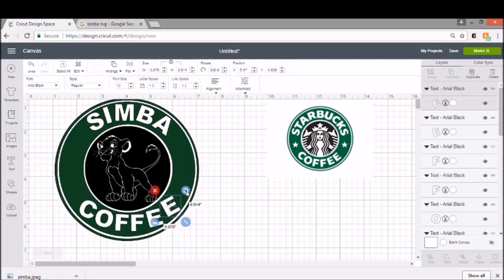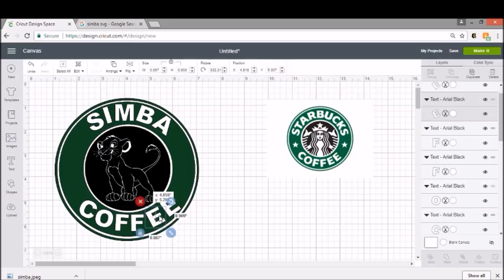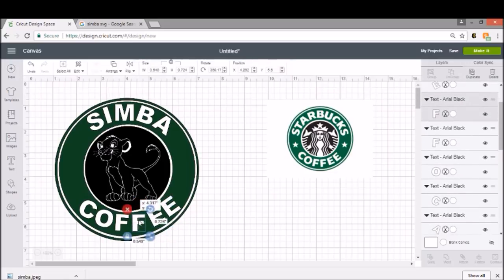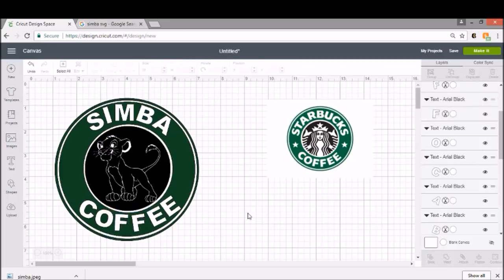Make sure all your letters are lined up. If you want your letters more curved or straighter, this is all up to you and how you want to do it. I kind of don't like the way those are curving, so I'm going to re-curve these a little bit. If someone notices that these aren't perfect when you're carrying around your super cute cup, you don't need that kind of negativity in your life.